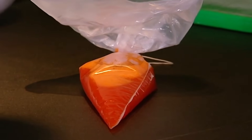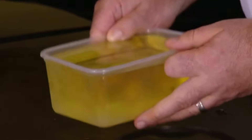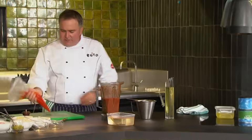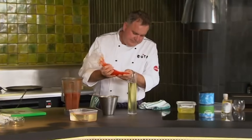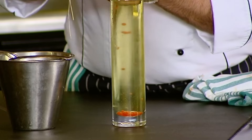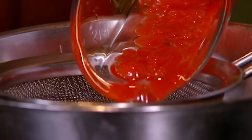Hopefully this has now cooled down enough and we can start making some of our pearls. I've got a tall vase here with some very cold oil — it's been in the fridge, it's very important that the oil is cold. Now we're just going to cut a very small hole in our piping bag at the end, and we just hold it there, letting the drops go in. As you can see, as it drops down, it's setting in the cold oil. I've got some lovely little pearls in there.